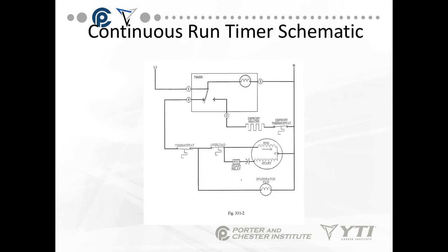In a continuous run timer schematic, the timer motor is always in the circuit — going from pin 1 through the timer motor to pin 3 to neutral. In regular run, we're energizing lead number 4 that goes to the compressor circuit, the evaporator fan, and everything else. As we go into defrost, we change from 4 to 2 and we energize the defrost heater and the defrost thermostat. That's the only change between the two.